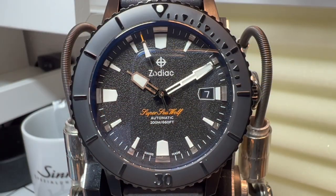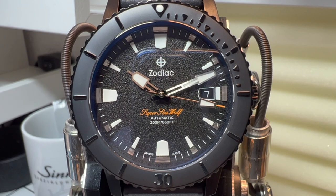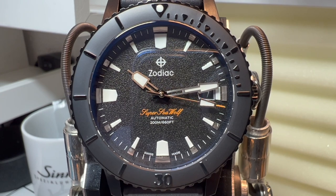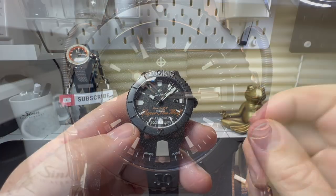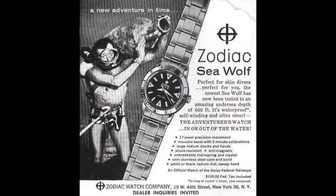Hi guys and welcome back to the channel. Today I'm really happy to be featuring the brand Zodiac. Now Zodiac is a Swiss brand that so many people have never heard of, and it is such a real shame. They have been going since the late 1800s and were making dive watches back in the 50s with their Seawolf model, and yet still so many people have never heard of them.